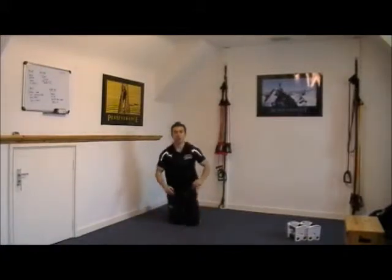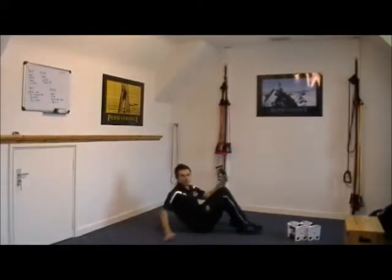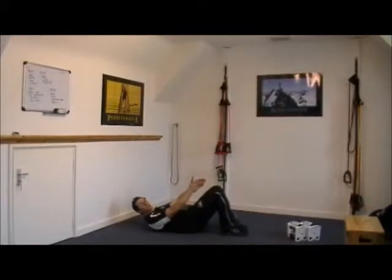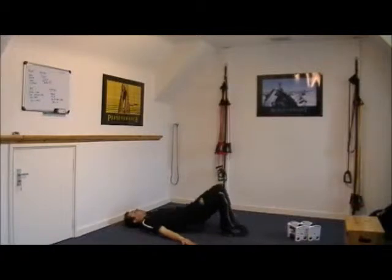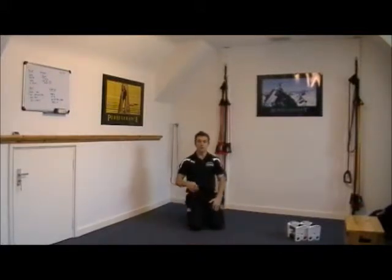The second exercise is a hip up, working the glutes, hamstrings, and also the lower back. Pop yourself onto your back, feet, knees, and hips all in a line. From that position, palms face the sky, squeeze the glutes together, and push the hips towards the ceiling. Really squeeze your glutes at the top. If you want to make it harder, just elevate the feet onto a ball like a football and you'll really feel that in the hamstrings.